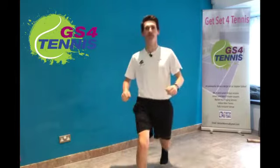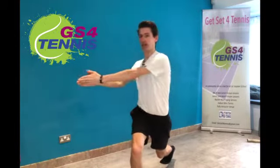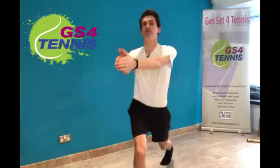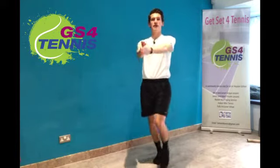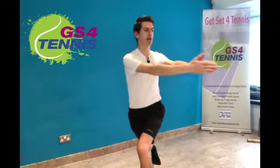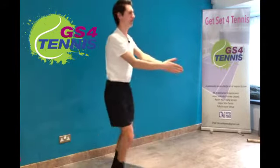Next one we're going to do a lunge with a twist. So we're going to lunge forward, arms out straight, and stretch all the way round — left leg all the way to the left, all the way to the right. Keep those arms out straight so you can really feel the twist across your back, across your chest and the abdomen. One more on each leg, twist all the way round.